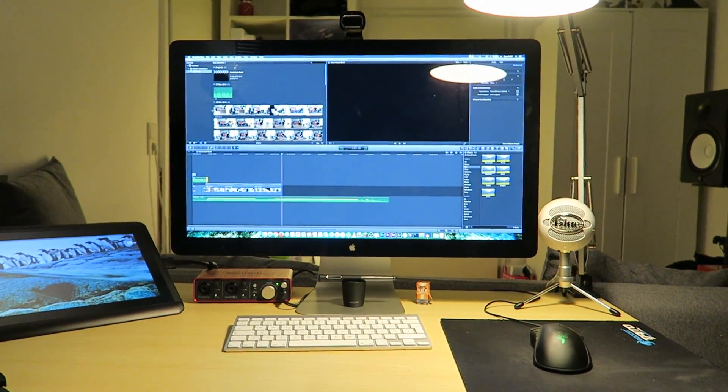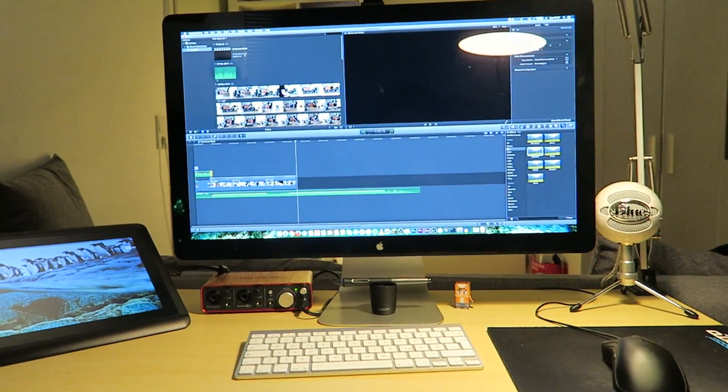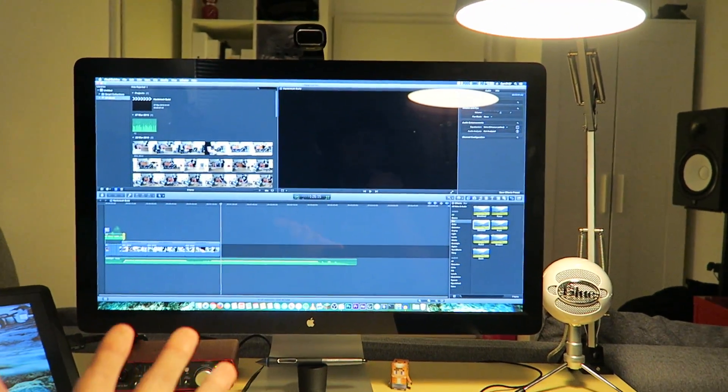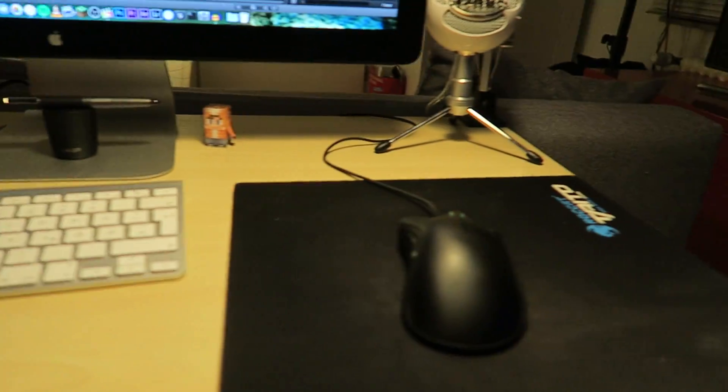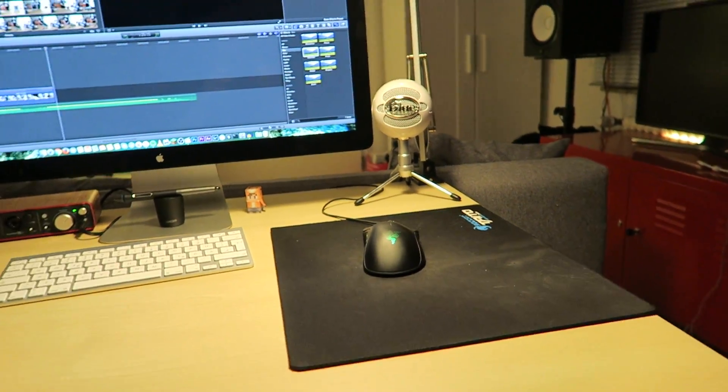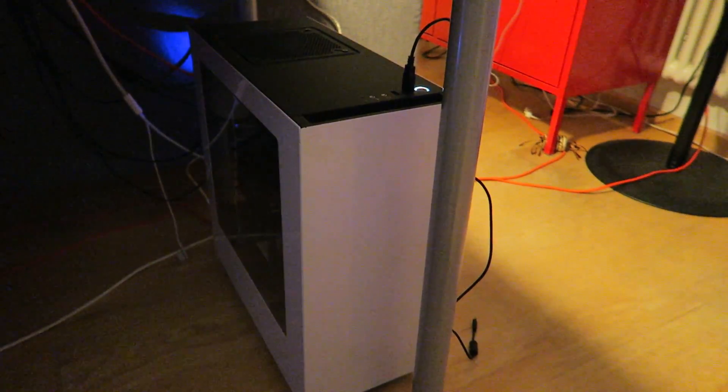Here is the new Hackintosh setup. As you can see, I've got the amazing Thunderbolt screen set up with my graphics tablet. I've got the Apple keyboard and a Razer mouse — I just had that lying around. And this is the beast itself.